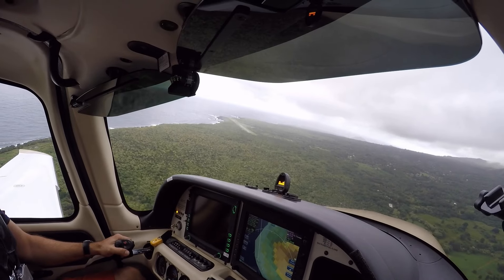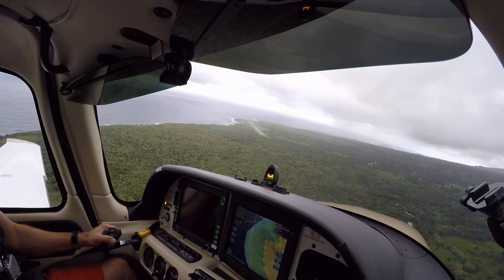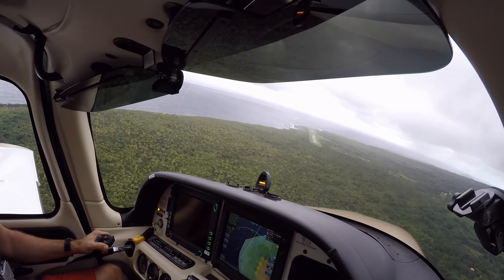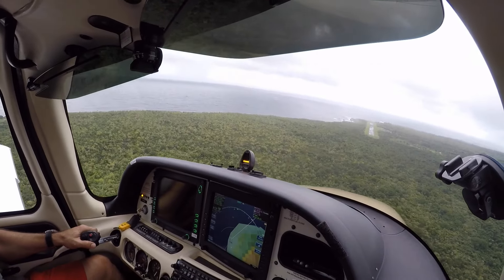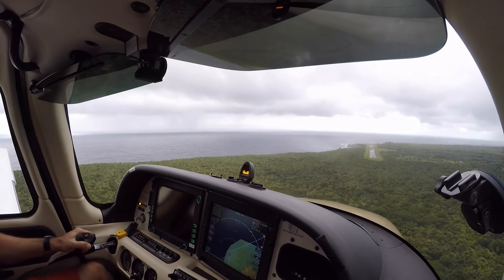Kilo Bravo turning final, eight on it. Power back a little bit. Little bit more power back. There you go. Got a Bravo half mile final, eight on it.